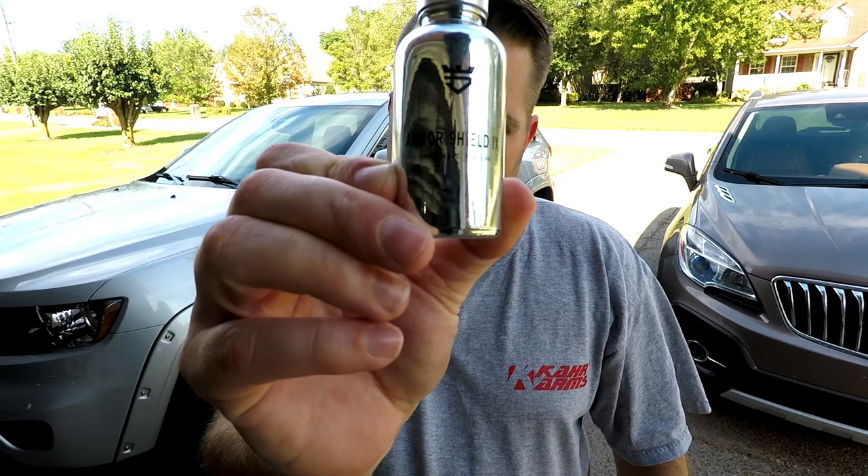In a previous video, you've seen how well Armor Shield 9 does on a garage queen. But now we're going to find out how well it works on a daily driver.